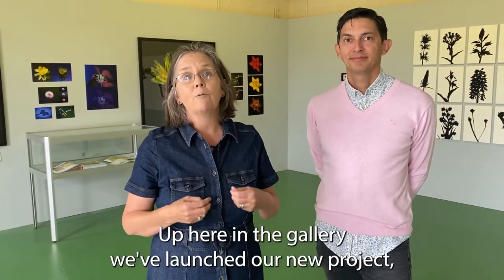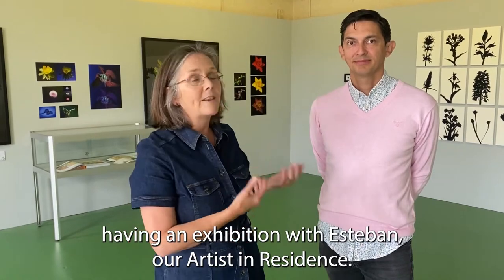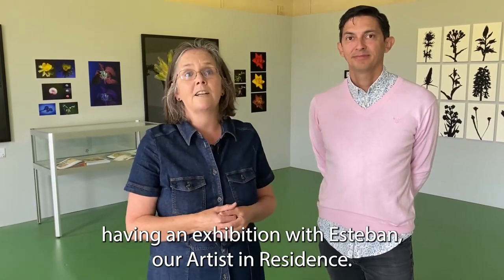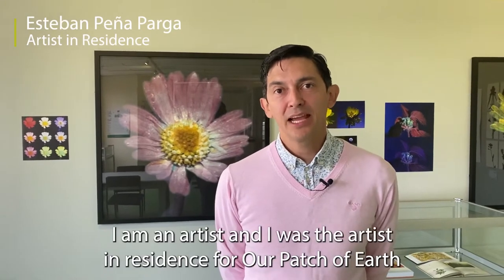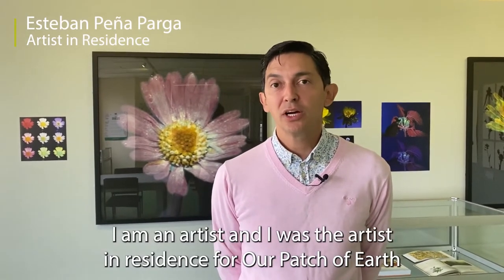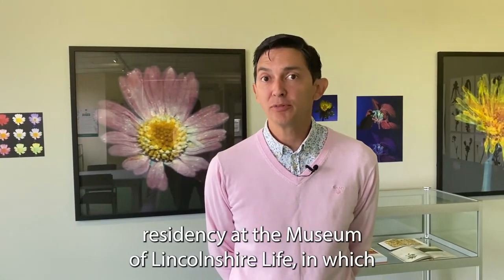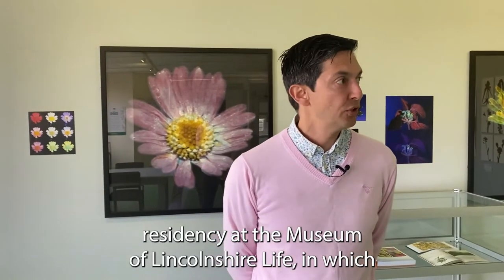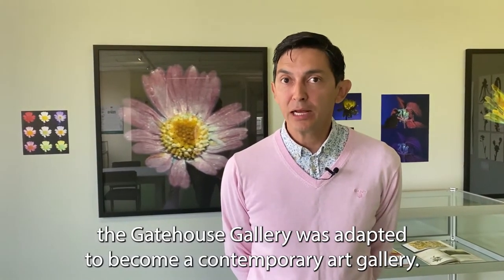Up here in the gallery we've launched our new project, having an exhibition with Esteban, our artist in residence. My name is Esteban Peña Parga. I am an artist and I was the artist in residency for Our Patch of Earth at the Museum of Lincolnshire Life, in which the Gatehouse Gallery was adapted to become a contemporary art gallery.